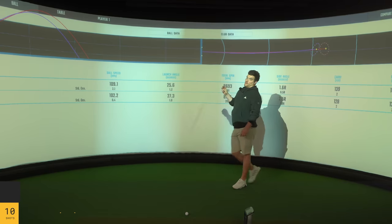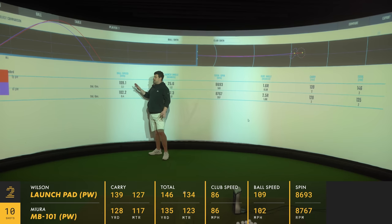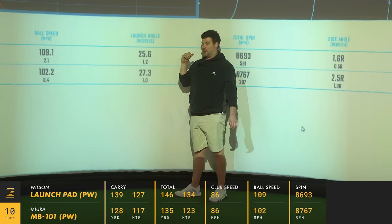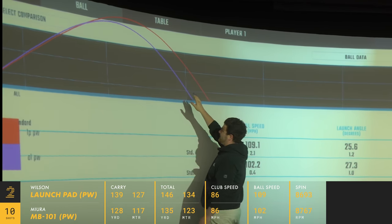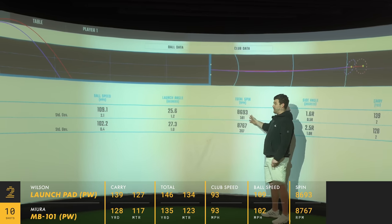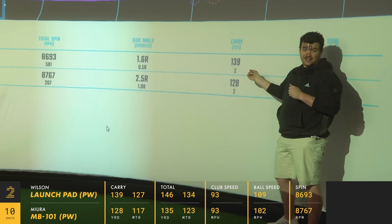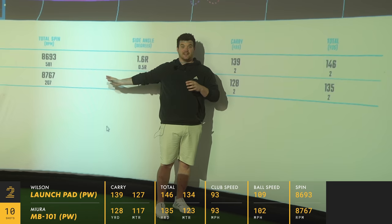I won't do this for every iron because the video would be 40 minutes, so we're going pitching wedge, eight iron, and five iron — lower, mid, and longer for a proper comparison. Same club head speed: 109 ball speed with the Launch Pad to 102 with my own iron. Looking at the graph, red is the Launch Pad and blue is my iron — the Launch Pad launches slightly lower but just keeps continuing. Spin: absolutely nothing in it whatsoever, which is quite impressive for a Launch Pad. 128 yards with my iron, 139 with the Launch Pad — 11 yards more carry with the pitching wedge, which a beginner is going to need, and we haven't sacrificed control or spin to get the distance.